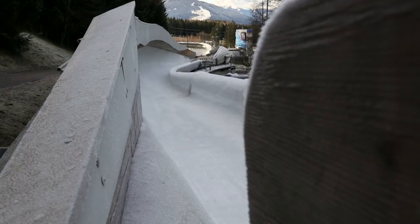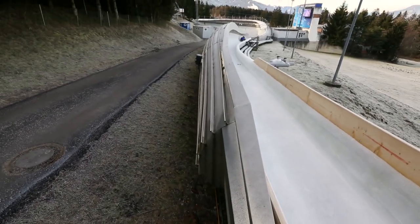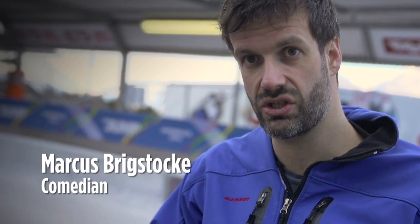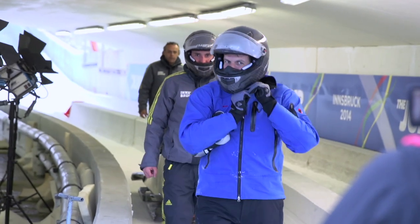The speed difference between Bob and Skeleton is massive and you can really feel it. Lying on the Skeleton, you can feel your head being pressed down — the G-force. In the two-man Bob your whole body just gets squished, and then you come out of it and suddenly, like a spring, you're back up again.